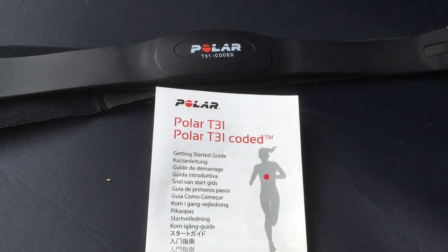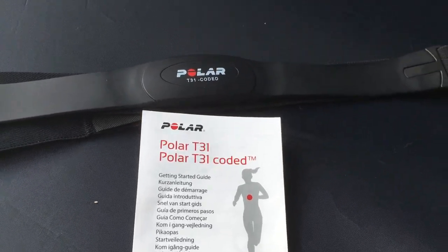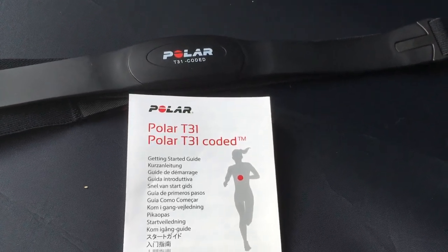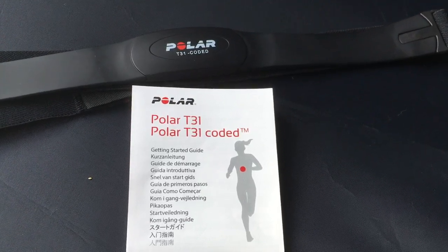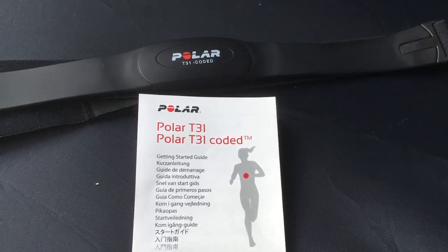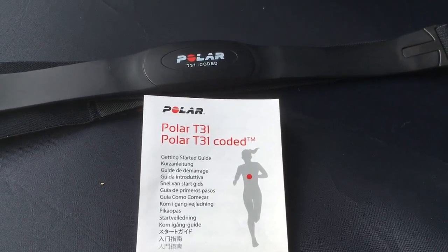This video is about the Polar T31 coded heart rate monitor. I decided to do this because many people go to the gym for one of three reasons: strength training, muscle tone, or fat burning. I'm doing all three, but when it came down to fat burning I realized I'm wasting time because I'm not doing it right.